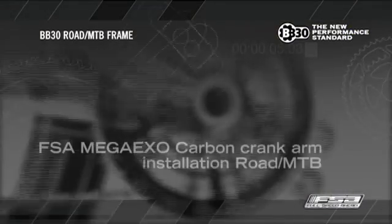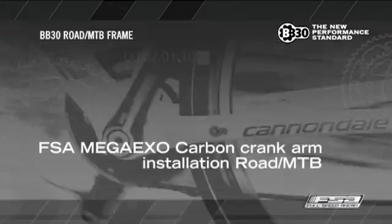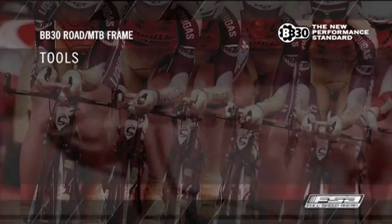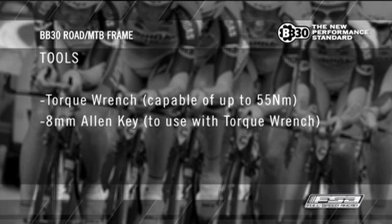FSA Mega XO Carbon Crank Arm Installation for Road and MTB. Tools required: Torque Wrench capable of up to 55 Nm, and 8mm Allen Key to use with the torque wrench.